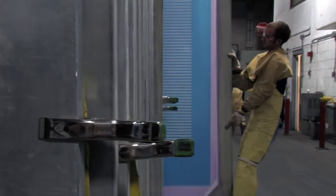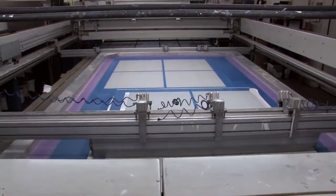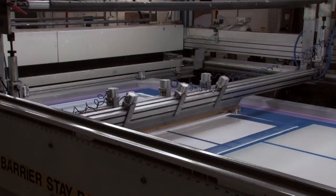Silkscreen is a process of applying a specific design or pattern to glass. The design is made by placing a screen over a piece of glass and then pressing ceramic frit, by means of a large squeegee, through the pores of the screen.